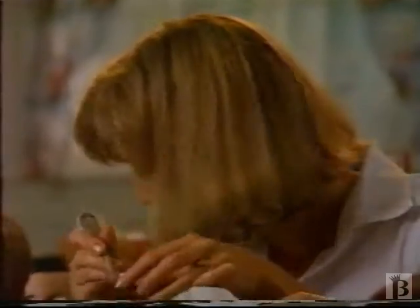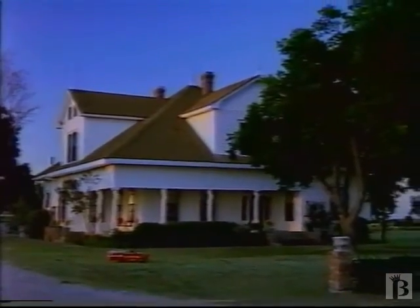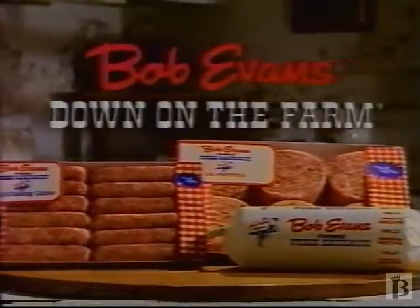Cause getting up is easy when you've got Bob Evans on.